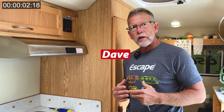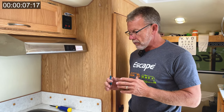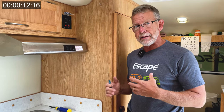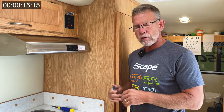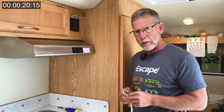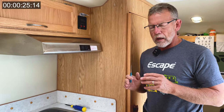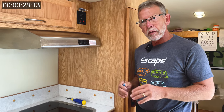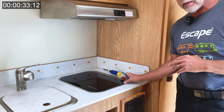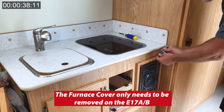Hey folks, I'm just going to do a quick video here to show you what's involved with changing out the Suburban cooktop. I'm strictly changing a Suburban with a Suburban — not doing a Dometic — but just to give you an idea what's involved, even if you're going to take it to an RV repair facility. We're in a customer's trailer here, so first thing I've done is made sure that the propane is off. This is a 17B, so there's no real easy way to get underneath these screws without taking off the furnace cover, so that's what I'm going to do right now.